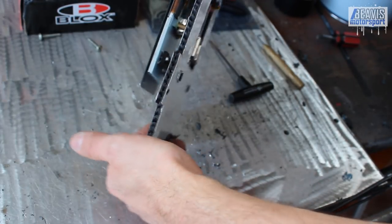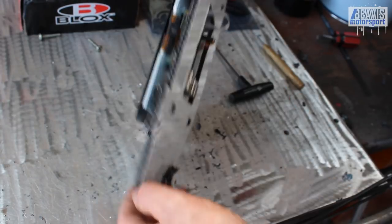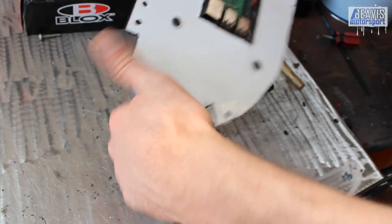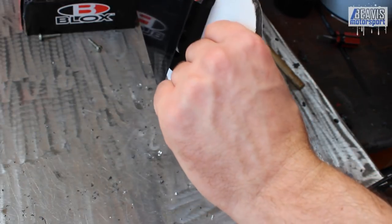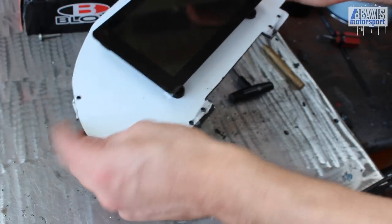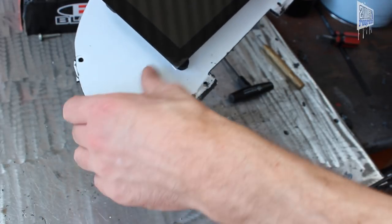We'll need to get a USB cable to the USB port in there — we can just loop it through the back of the hole here. I'll probably repaint this black again now that it's been cleaned up and we've finished working with it.